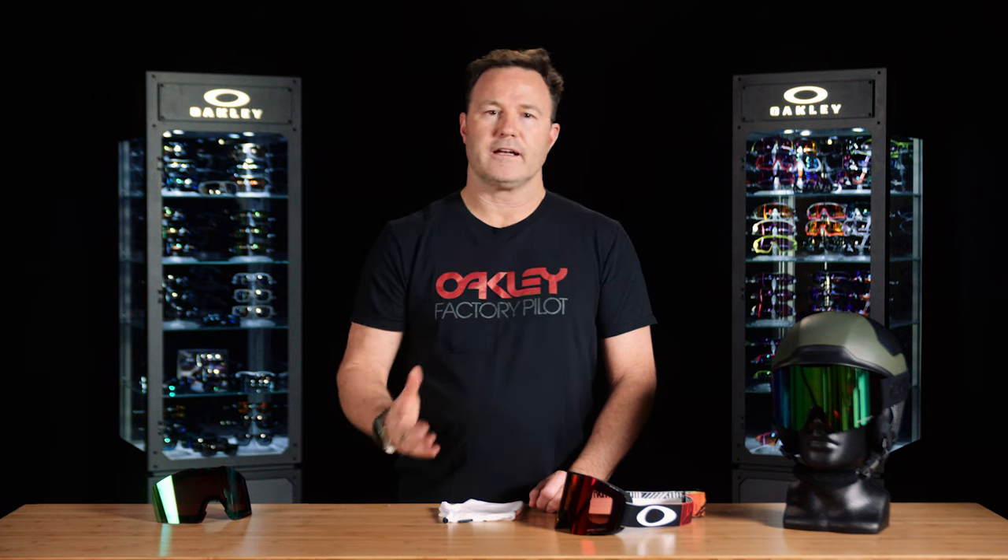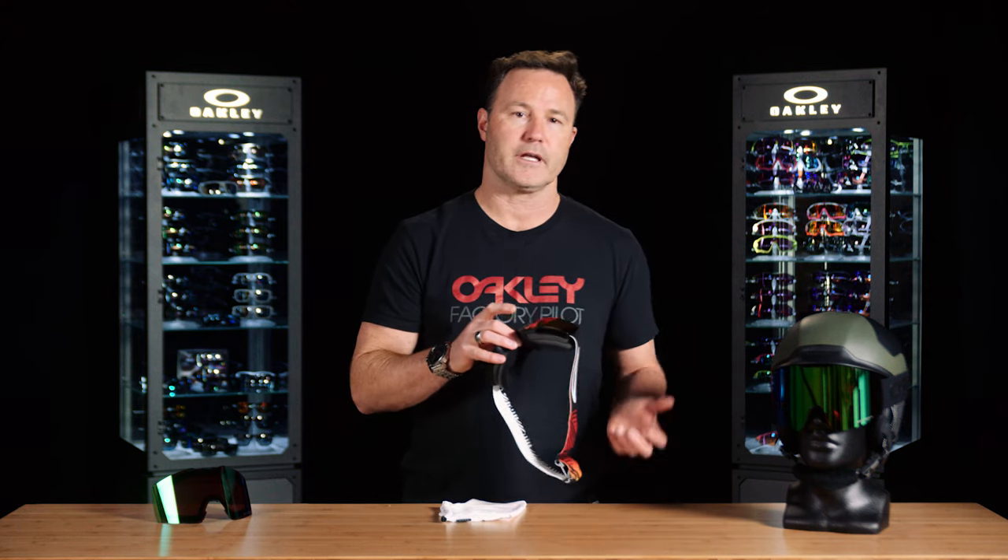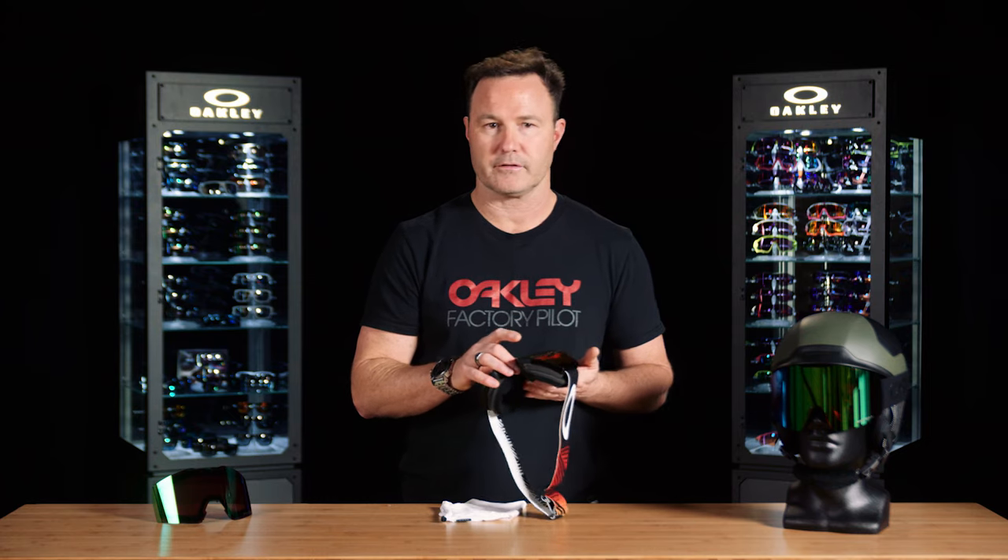When your break is finished and you're headed back on the mountain, put the goggle on before you go outside. You want to avoid any additional moisture getting to the back of the lens and compromising your anti-fog performance.